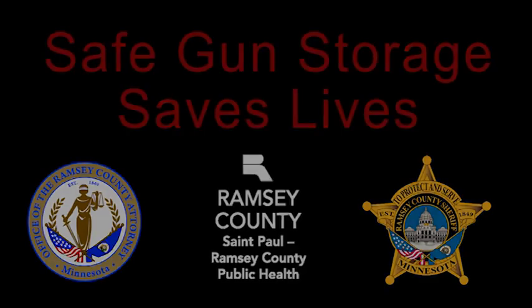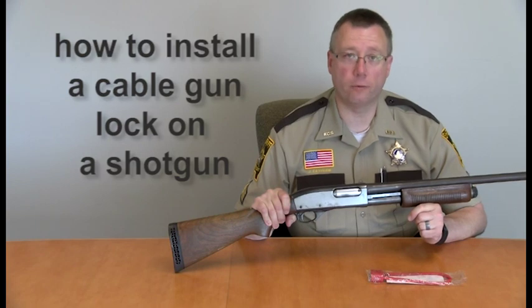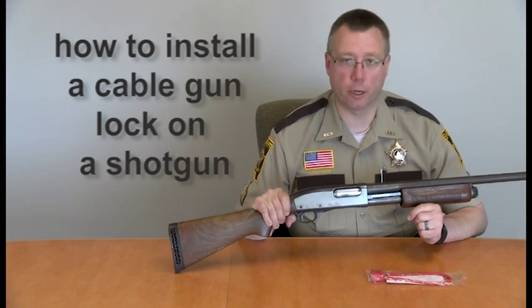Safe gun storage saves lives. During this process, make sure that you always have your weapon pointed in a safe direction and that you never have your finger inside the trigger guard.